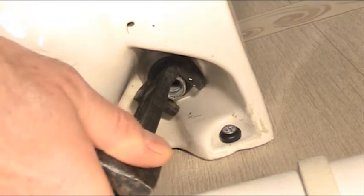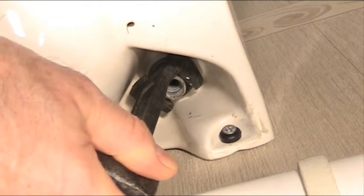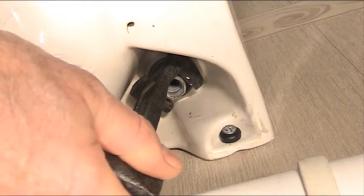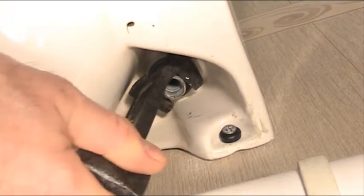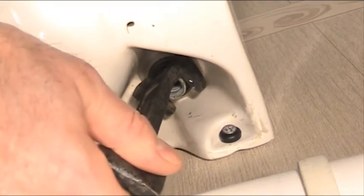The end of the tool is specially designed to go over the nut — the back nut on the tap — and turn it in that small recess, because you couldn't use any kind of traditional spanner or grips because there's no space in there. You can see this tool is actually over the nut now; it's just a little bit loose and needs tightening up.